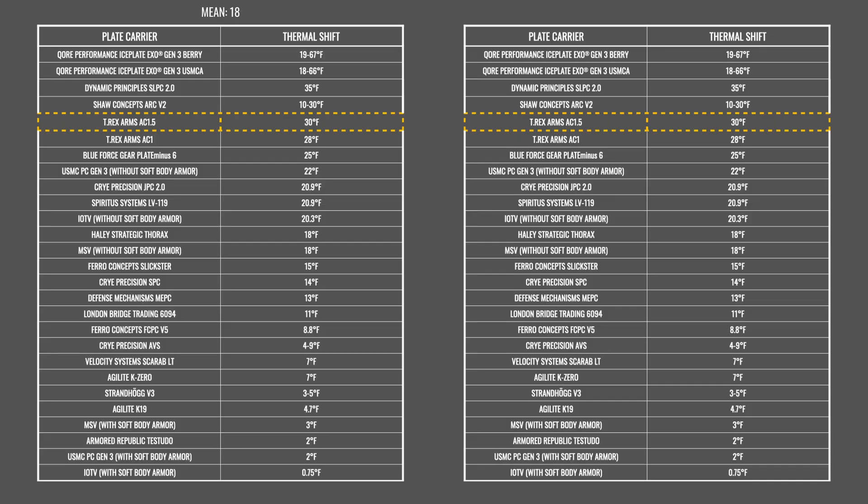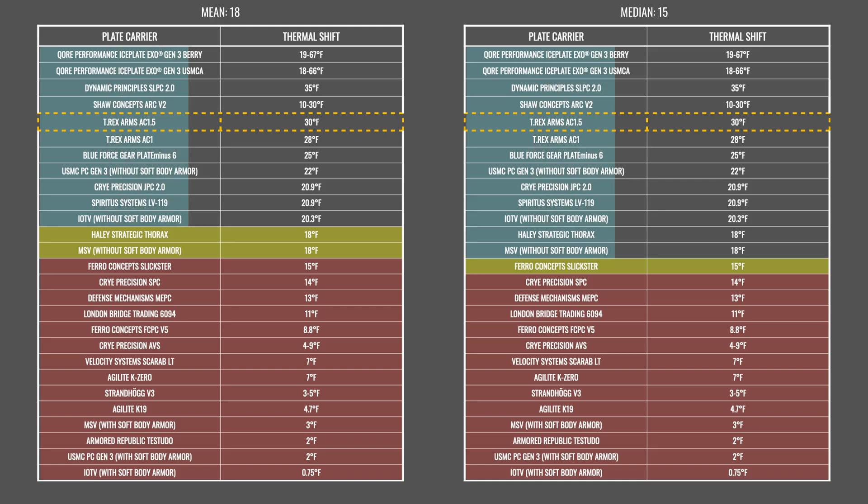So what do these numbers mean? In this chart, we've ranked the plate carriers we've tested from highest to lowest thermal shift. Plate carriers marked in red have low thermal shift readings, meaning they trap and retain more heat, making you hotter — the smaller the spread between baseline and room temperature reading, the lower the thermal transmittance. Plate carriers marked in blue have a higher thermal shift and are better at removing heat to let your body's thermal regulation mechanisms work naturally. These tables show how the T-Rex Arms AC 1.5 compares to the other plate carriers we've tested.